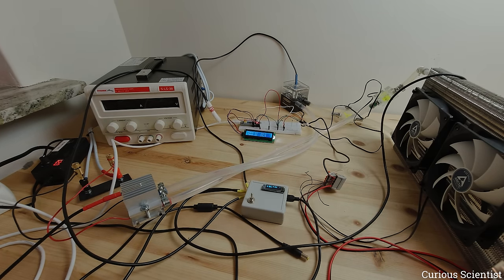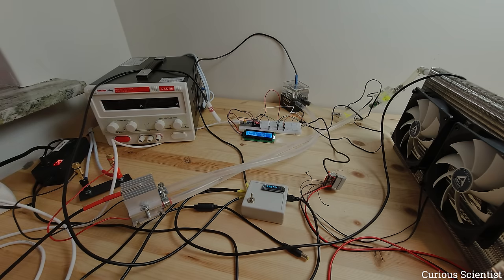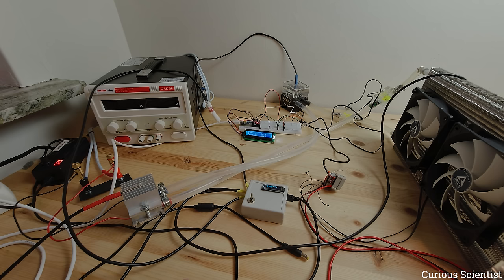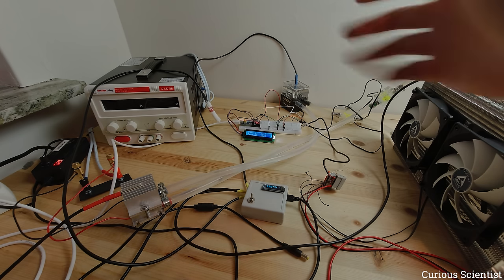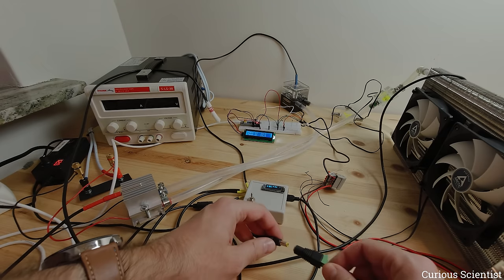We'll see the water temperature and the air temperature which has already passed through the radiator. The circuit is connected to both the inlet and outlet of the radiator. Right now both thermometers show around 23.5 degrees Celsius — it's fluctuating but roughly 23.5. Now I'll connect the pump and we'll see what happens.